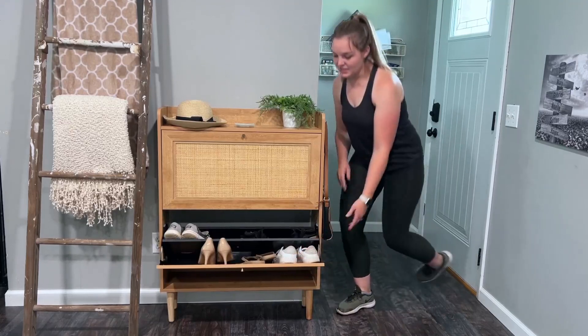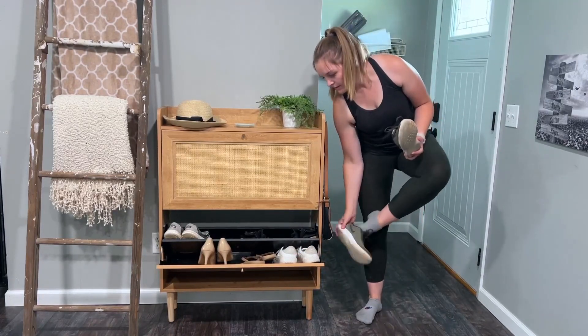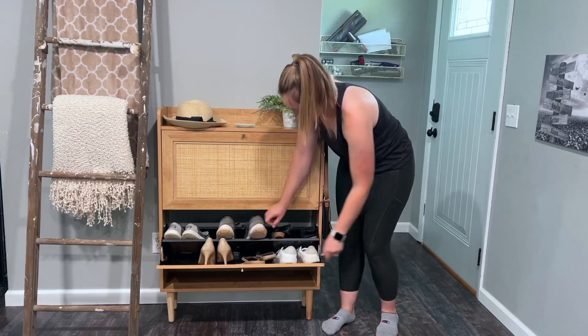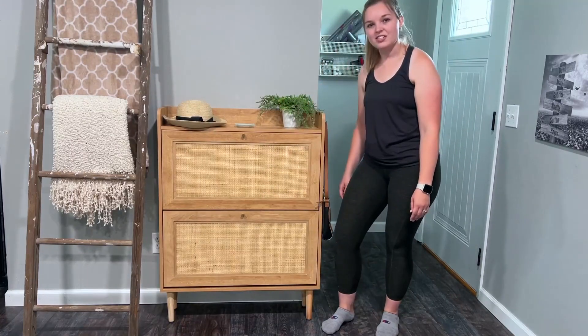You simply slide this open, place your shoes in, and you're good to go.